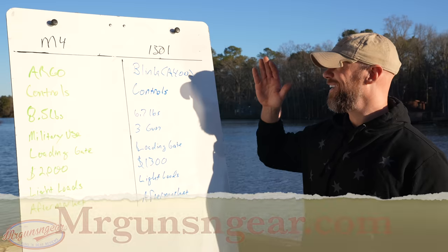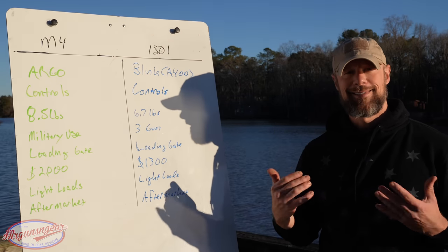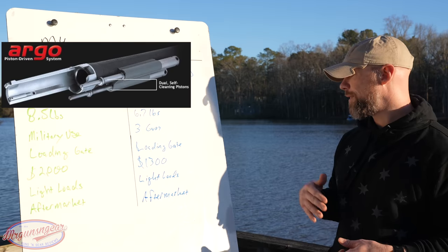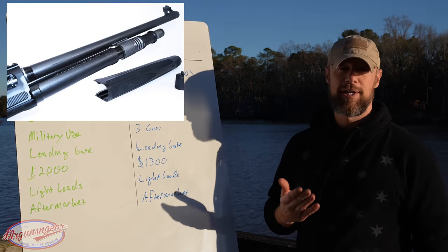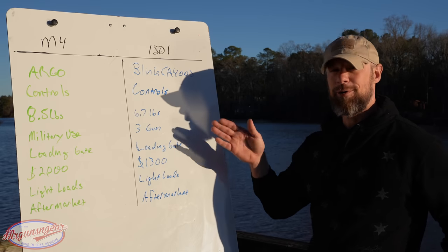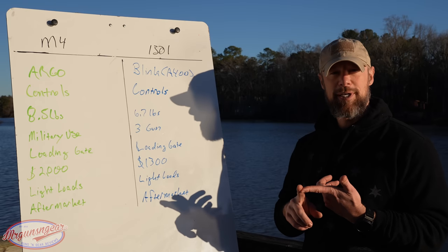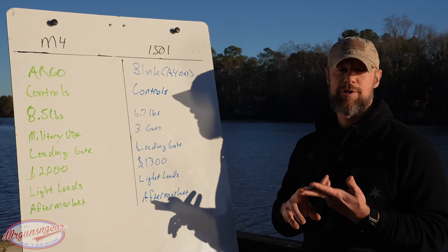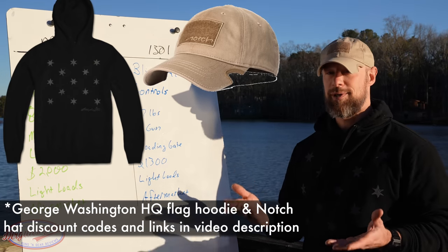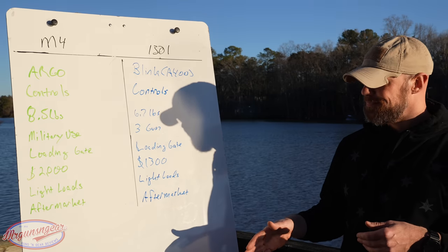Both the M4 and 1301 utilize self-cleaning gas systems. The M4 uses the ARGO system, and the 1301 uses the BLINK system, which was also used on the Beretta A400 shotguns. The A400 is heavily used by duck and waterfowl hunters and competition shooters, so the BLINK system shoots both heavy and light loads equally reliably. The ARGO system was designed for military use and excels with heavier loads like buckshot and slugs.